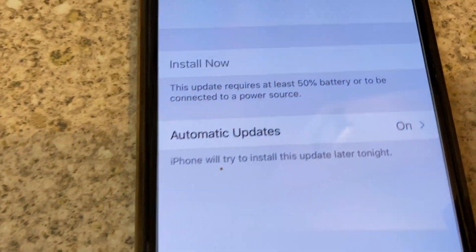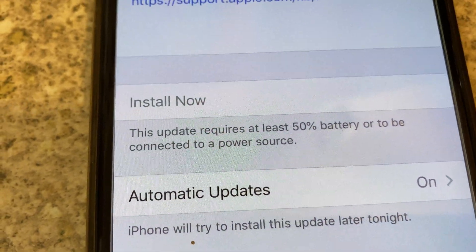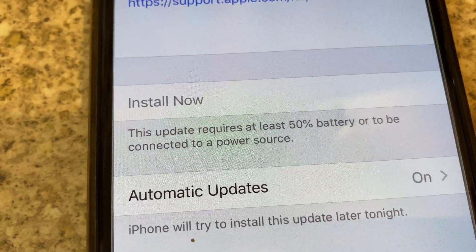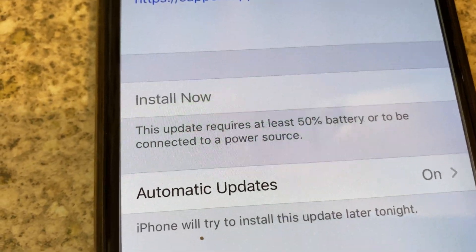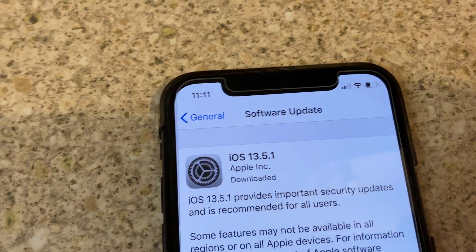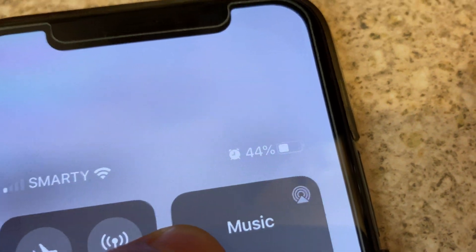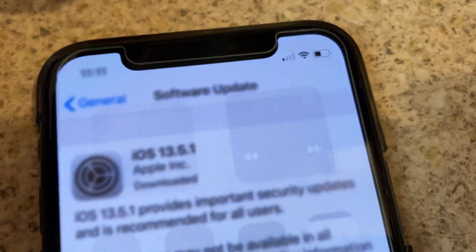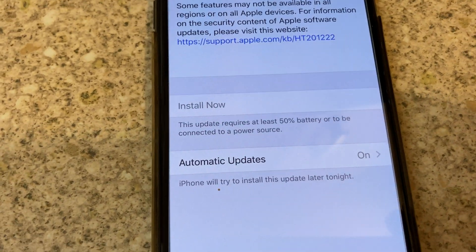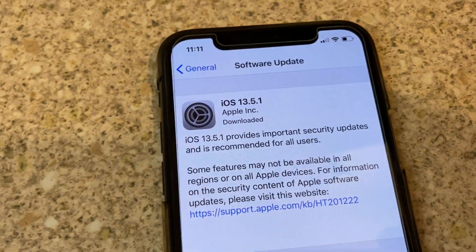The reason is this update requires at least 50% battery or to be connected to a power source. You can see my battery is at 44%, so you need at least 50% or above to install the downloaded update.